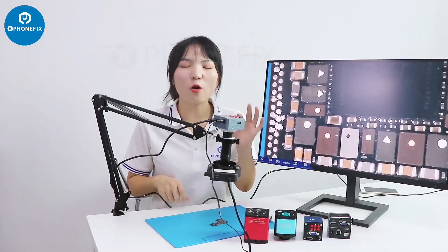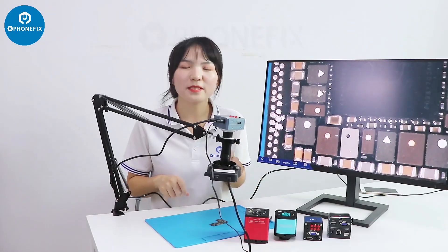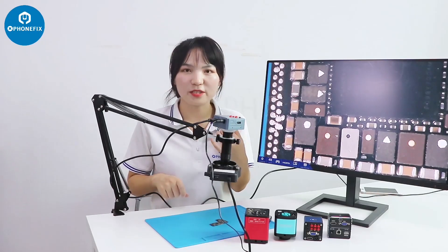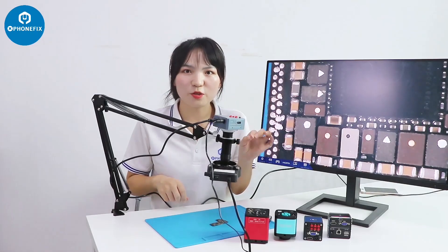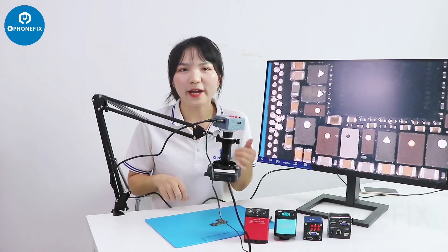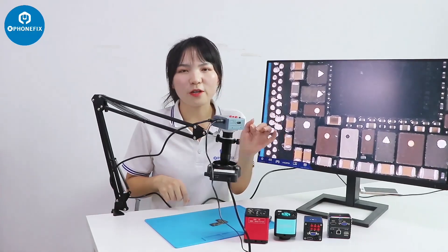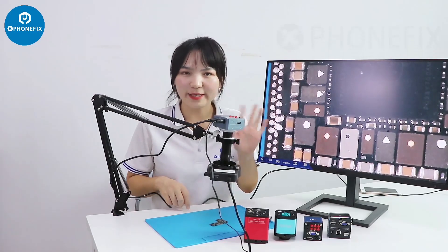Now here are all the industrial cameras, and you can buy all the products shown in this video on our Funfix shop. If you're interested in our products and want to test them, please contact me. If you share the video on Instagram or social media, you can get a free one. Which one do you think is the best for live streaming or for repair work? Please tell me in the comments. I'll see you next time.